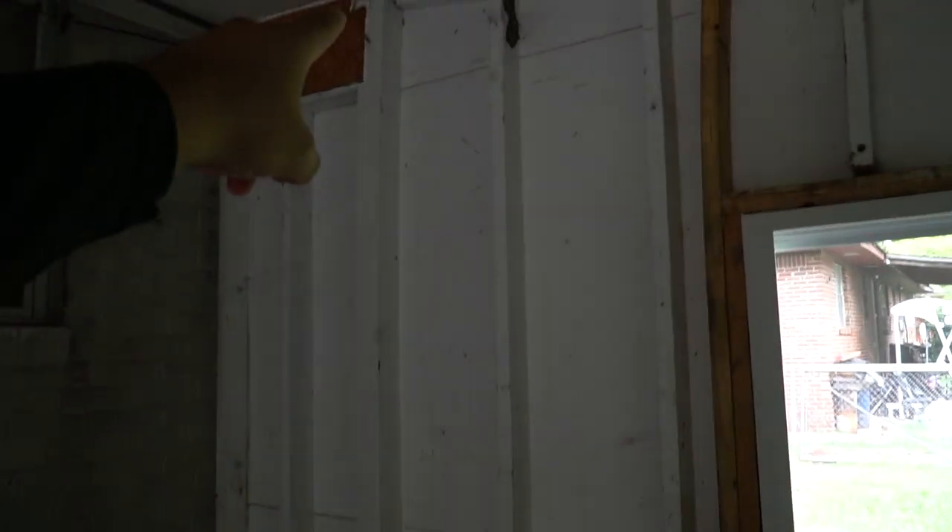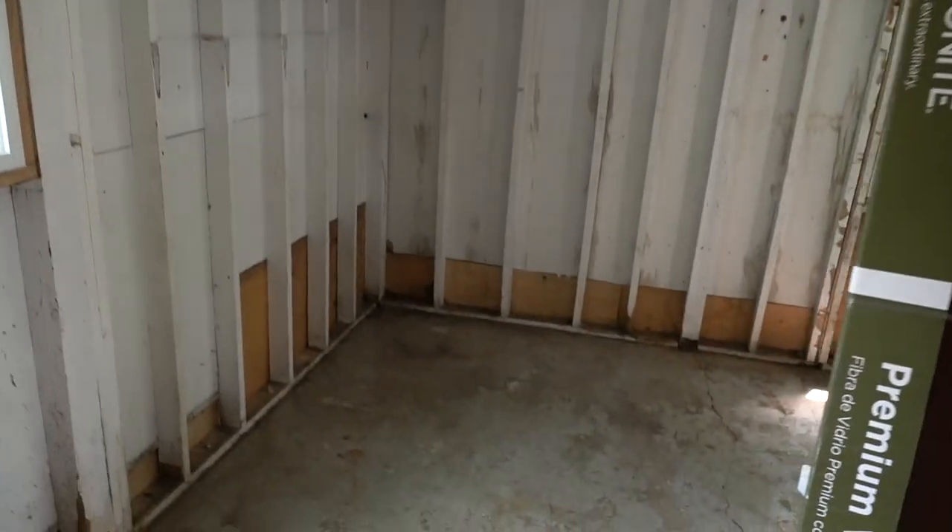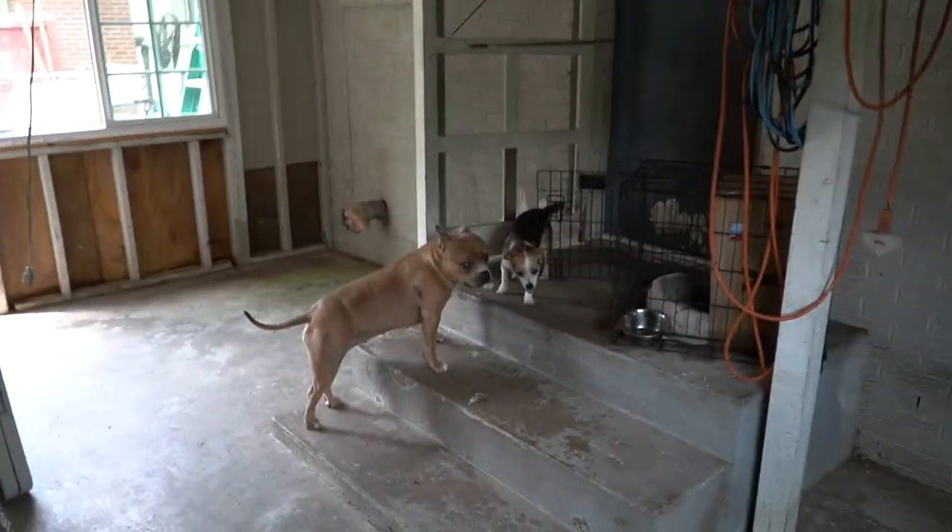We're gonna be putting in one outlet up there, some outlets here, and probably get like five outlets in here total. After this I'm gonna measure the floor to see how many square feet we got in here. Hopefully the flooring fits in my Cadillac since I sold my truck and my trailer is not working right now.